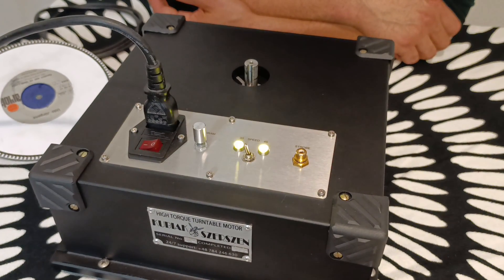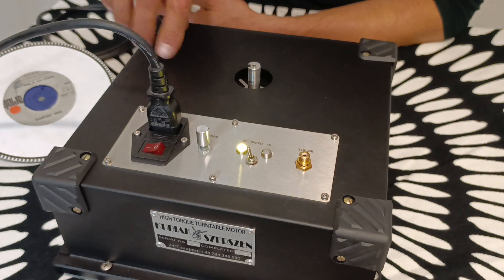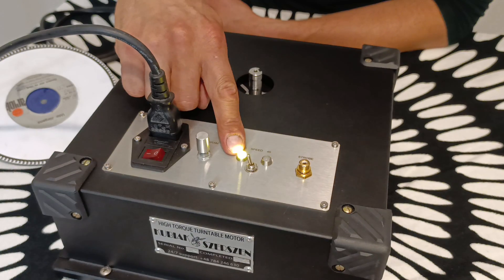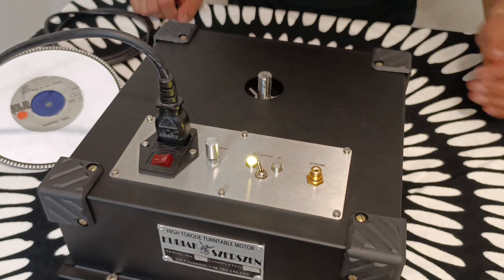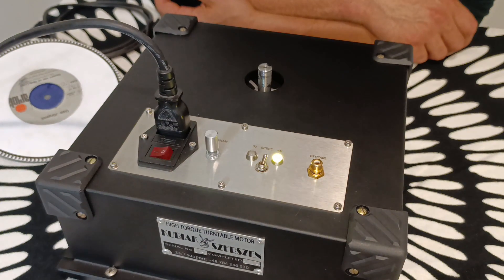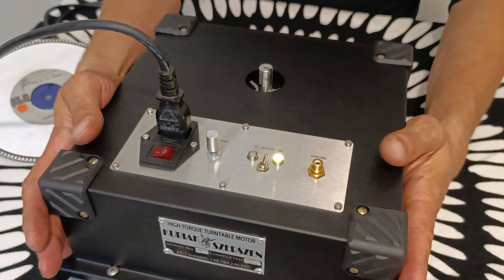The motor starts. Once the speed is set, the light starts to light with constant light. This is the 7 to 45. It's 12 kilograms heavy.